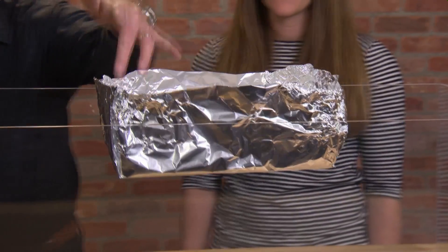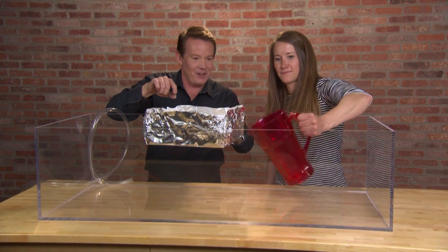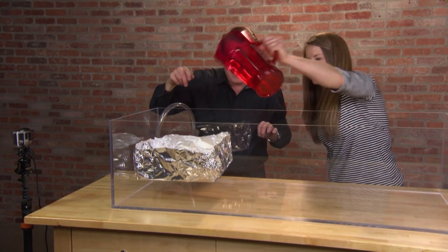So I want you to sink the ship. Reach down here and scoop up some gas. Does that feel dumb that you're scooping up gas? Now pour it in here. Did you see that? Scoop up some more gas. Now slowly pour it inside. Do you see it? There it is. You sank it.